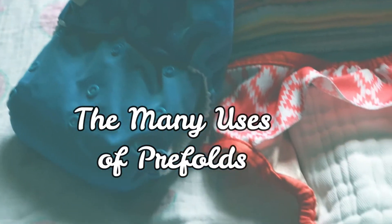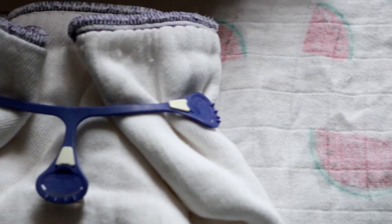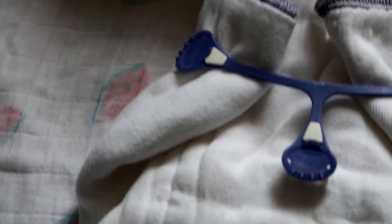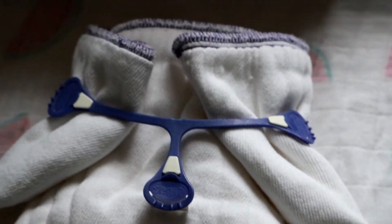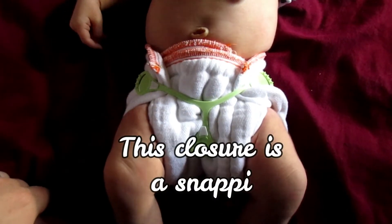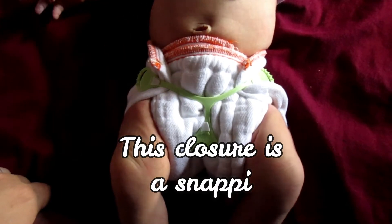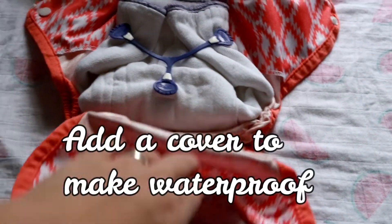There are many different ways to use pre-folds. You can use them to wrap around your baby and secure them with a closure — a closure like a Snappy, a Boingo, or a pin. Add a cover and you're ready to go.